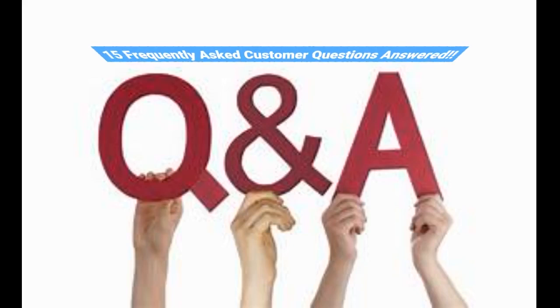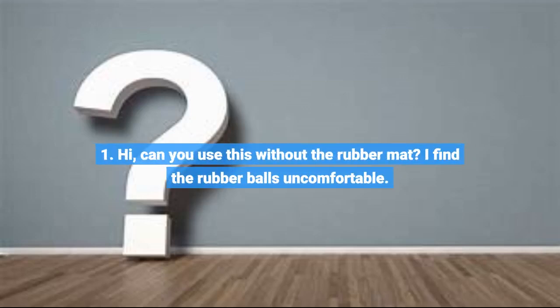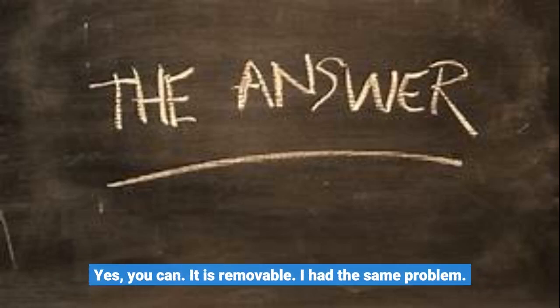15 Frequently Asked Customer Questions Answered. Question 1: Can you use this without the rubber mat? I find the rubber balls uncomfortable. Yes, you can — it is removable.